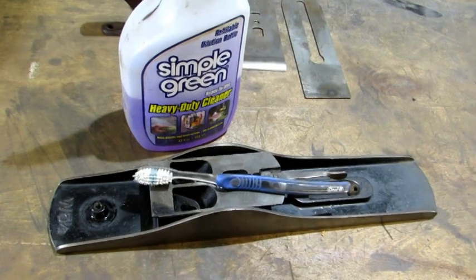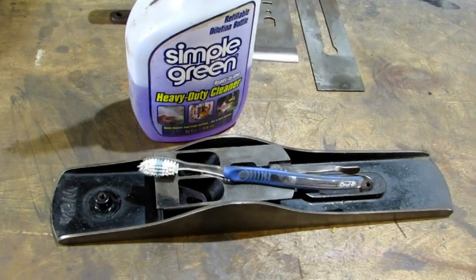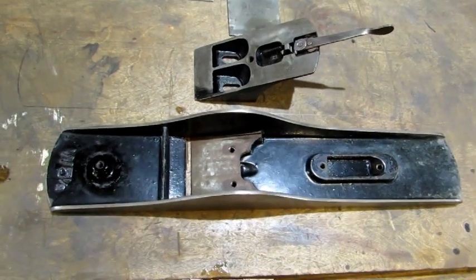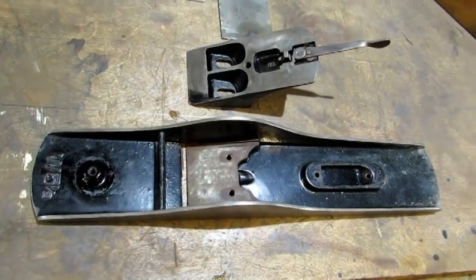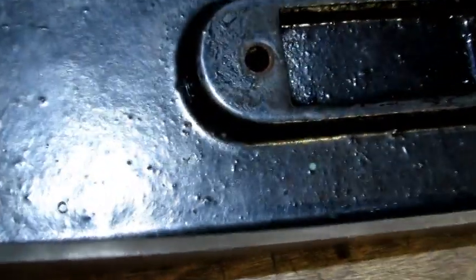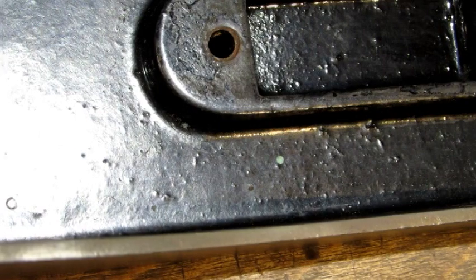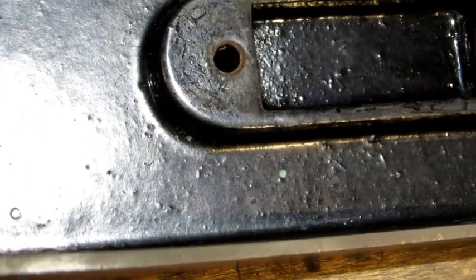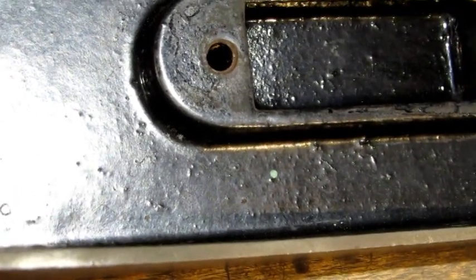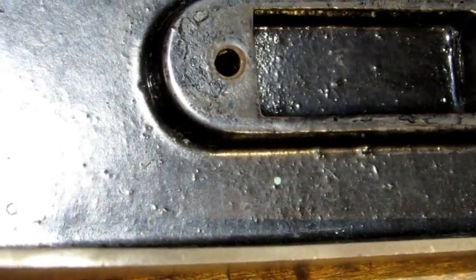First thing I'm going to do is clean up the bottom and the frog — a little Simple Green and a toothbrush. Scrub them down, rinse them off, blow it off with some air. After scrubbing the base and the frog, I see I've got nearly 100% Japanning. That's great. I do have paint on this plane, and it's a beautiful robin egg blue — just one little speck.